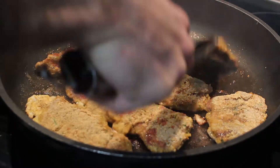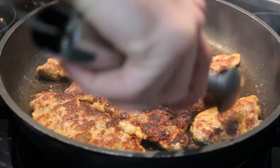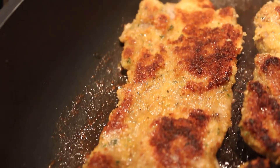Turn them around. Don't burn them like those two in the middle — but it's alright, those are just the breadcrumbs. I discarded the burnt one.